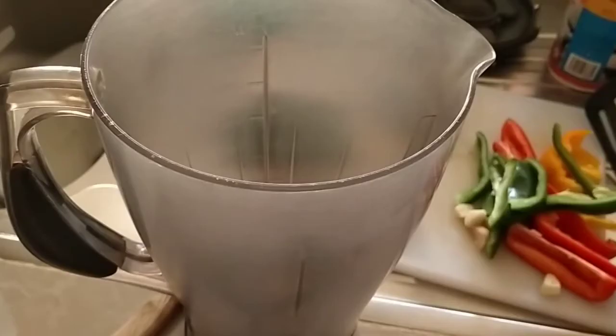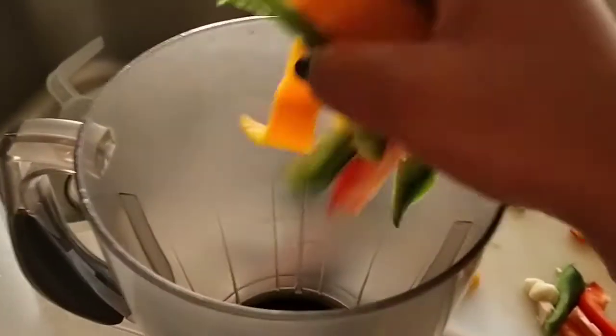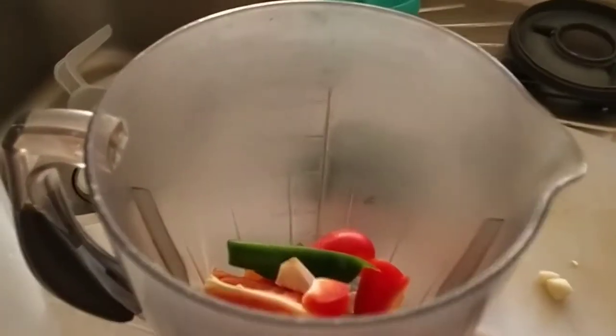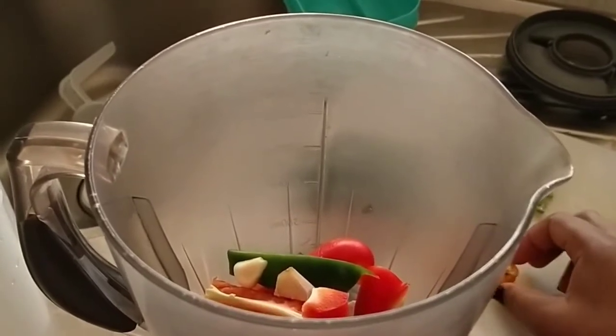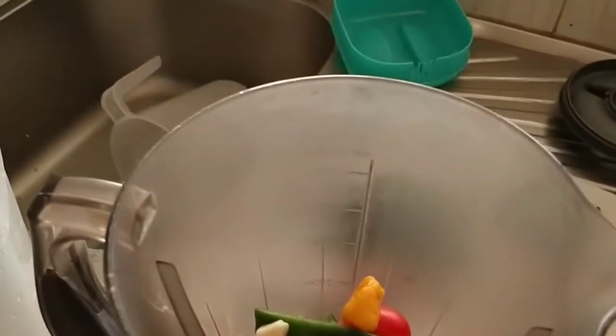Let's wait for the gizzards. For the gizzard sauce, I'm going to add my mixed peppers into a blender, then two pieces of ginger, one piece of garlic. I also love it mild so I'm going to add half a piece of habanero, then two tomatoes. To blend this, I'm going to add just enough water to blend it smoothly.